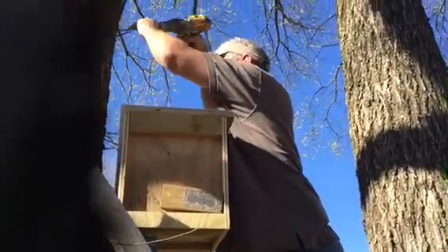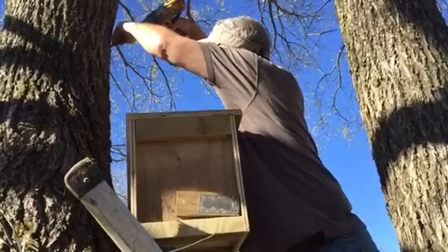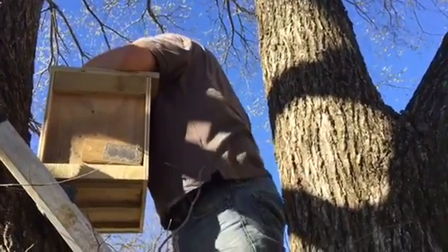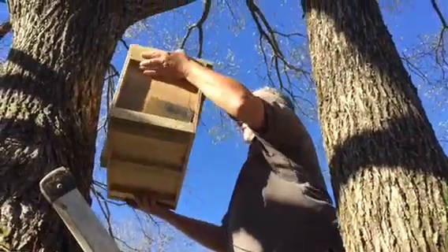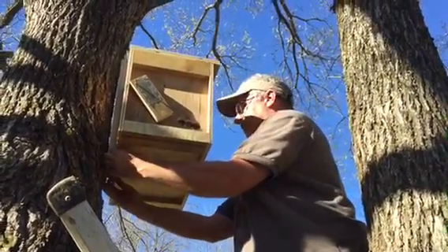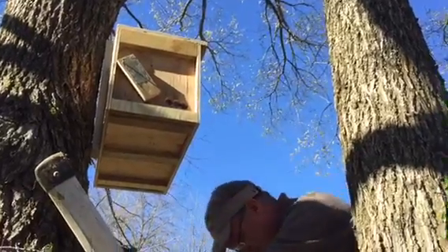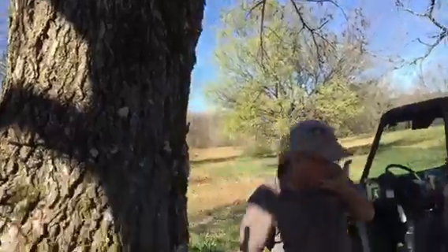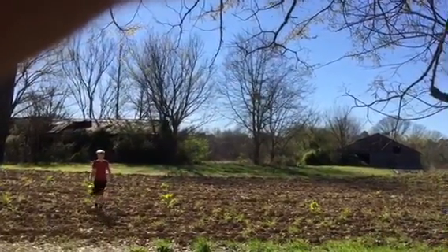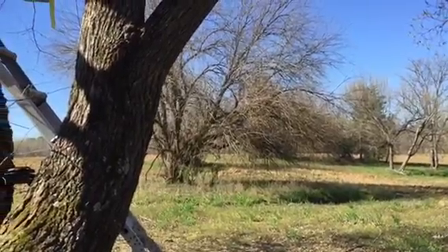I'm using two screws to strengthen it. This is going to give us a southern entrance. Now I need a strap. There's that hive trap. There's the barn. The owner of the place said that the bees, when they swarm out, they'll hit this little line of trees right through here. So maybe this is the magic spot. We'll see.